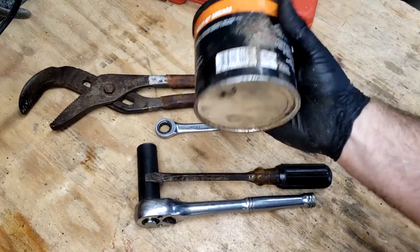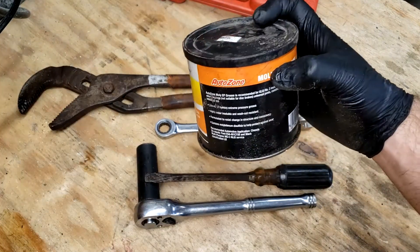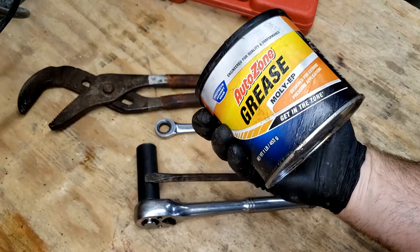You should do it. I don't care if it's whatever brand — I don't even know where this came from. They're all the same. Advanced Auto Zone, Auto Zoo, whatever. Grease.